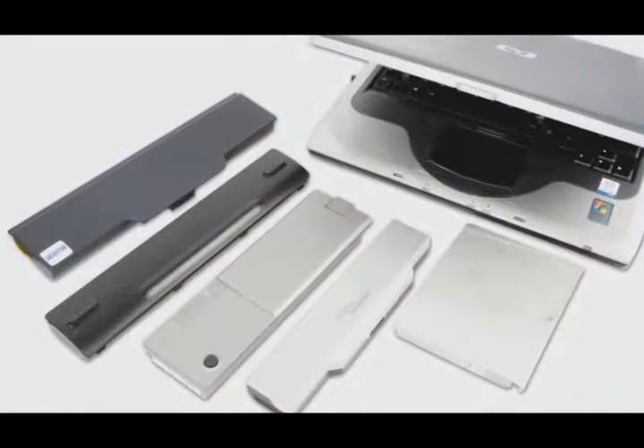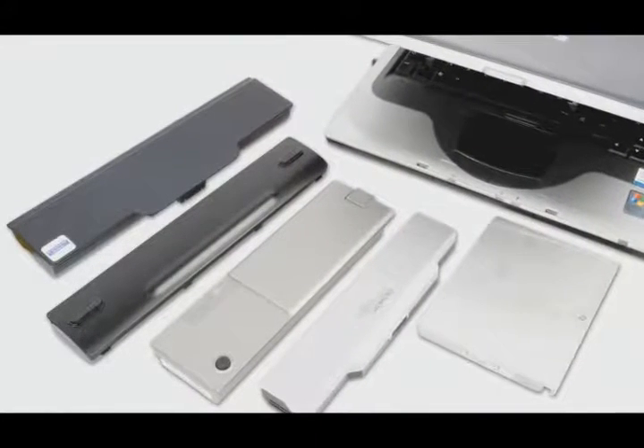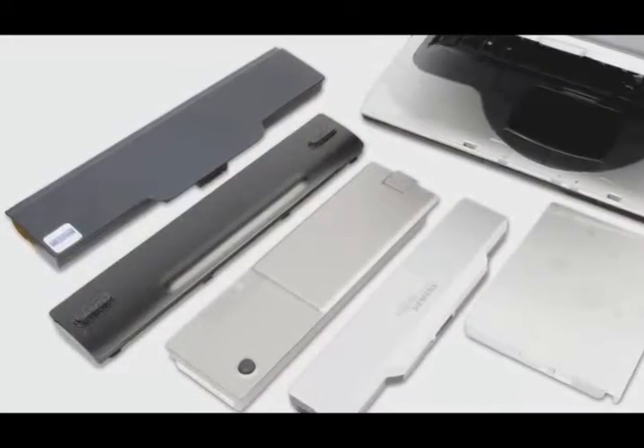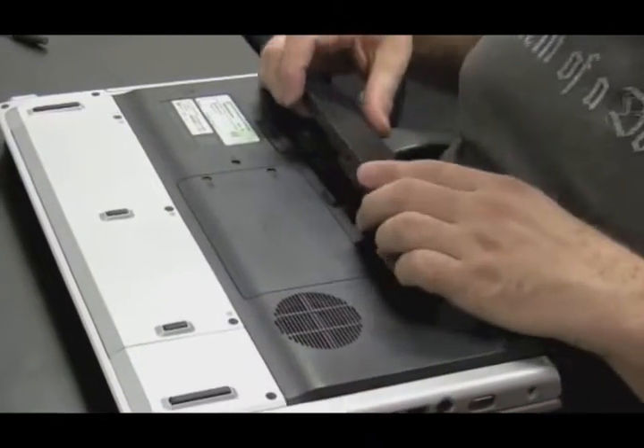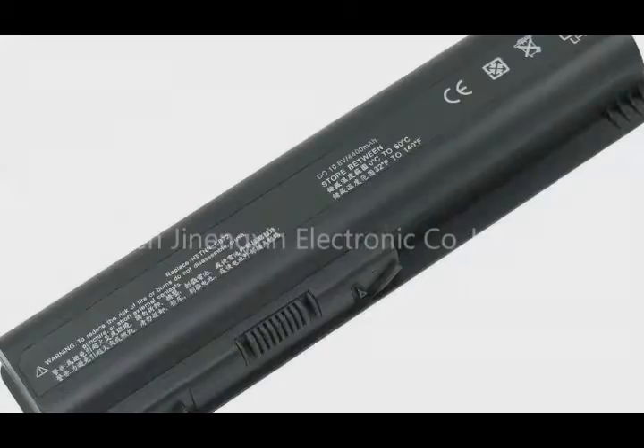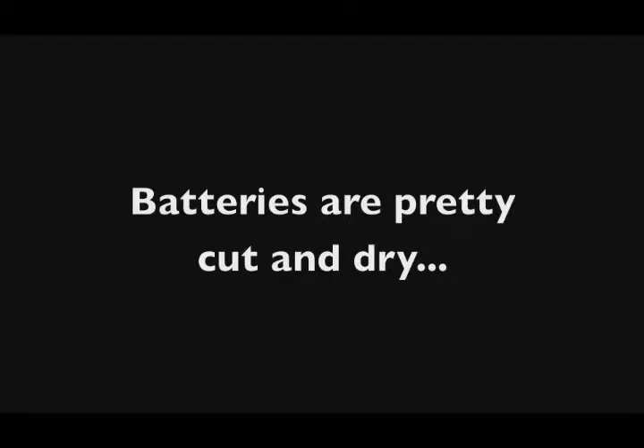We're going to talk about batteries in this video. There are all kinds of laptop batteries and most of the time they're very specific to the brand you buy. If you bought an HP, there's only one battery that could fit in there, and you either have to buy an HP or an HP clone. There's not too many things that actually go wrong with batteries, so this is going to be a pretty short video.